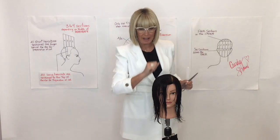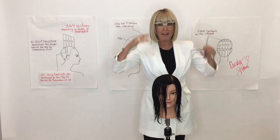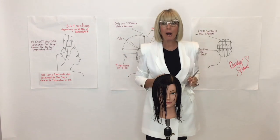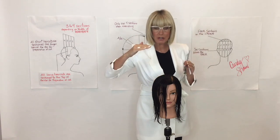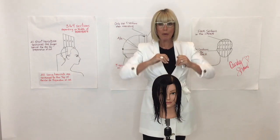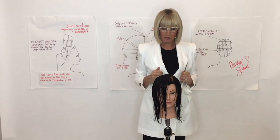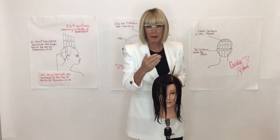When you get more advanced in French cutting, you can start on the right, work to the left, then start on the left and work to the right. Once you've taught your body the proper hand, scissor, comb, feet, and elbow position, you will maintain that same level as you move.